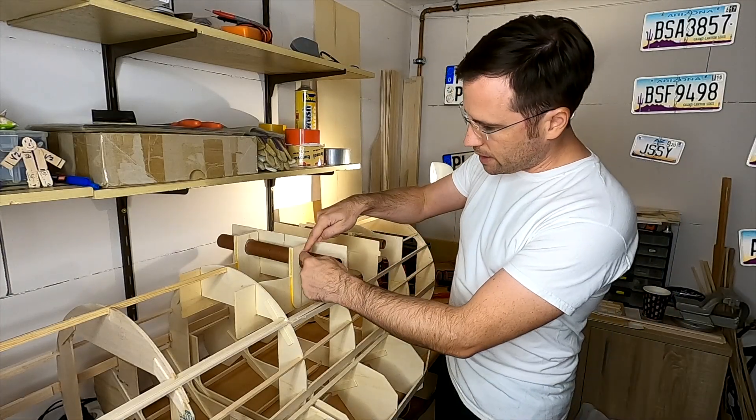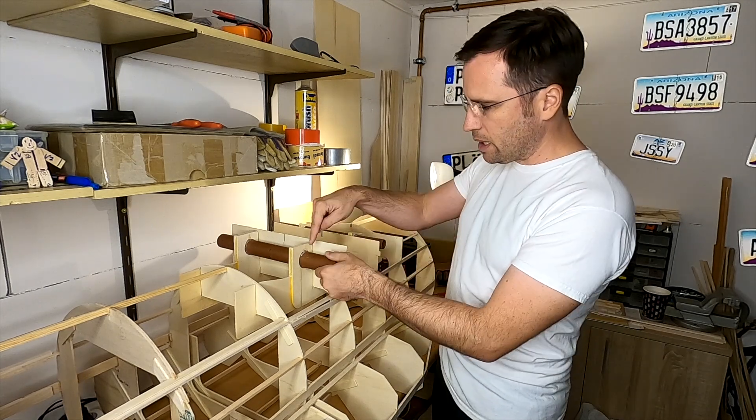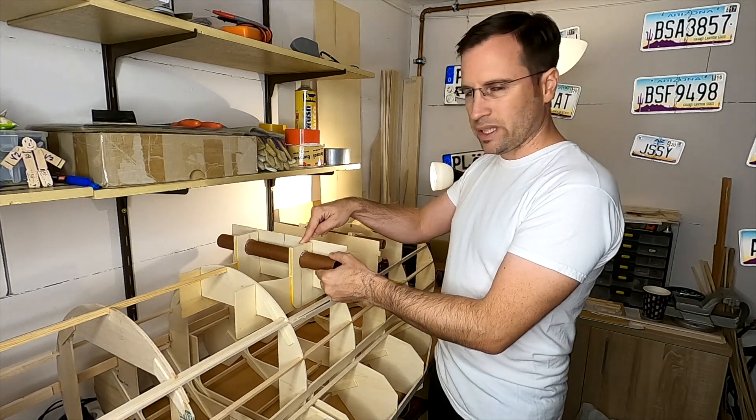The center parts have just been fixed with super glue, and now I will take epoxy and make a really stiff connection between the tubes and the mounts.